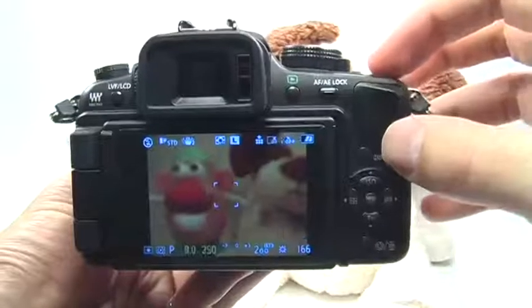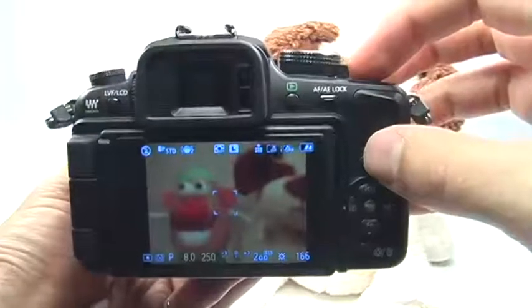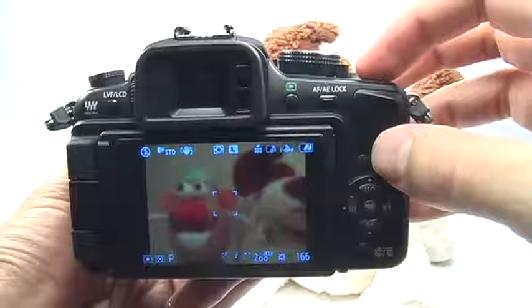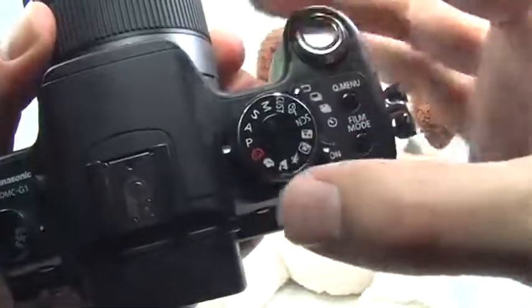The program mode is really great and this is what I highly recommend for all beginners to use, as opposed to using the automatic mode. Turn your mode dial to P — this stands for program.